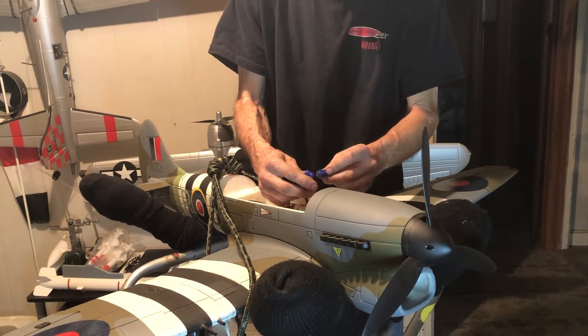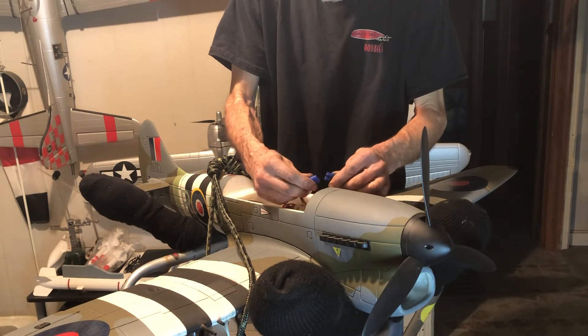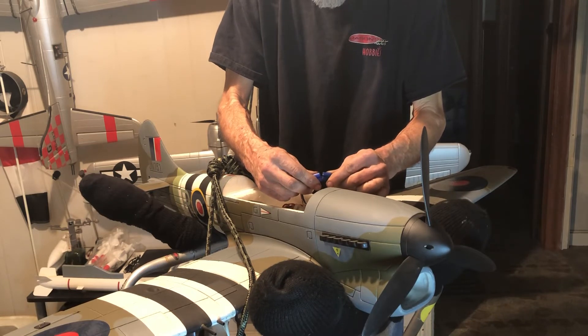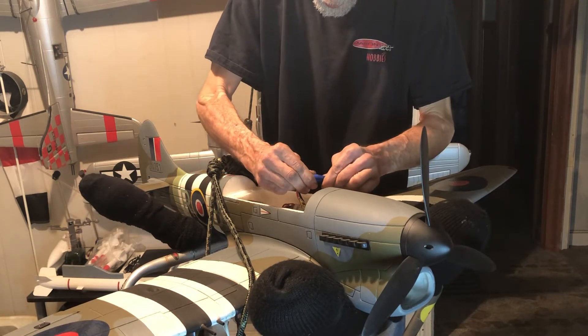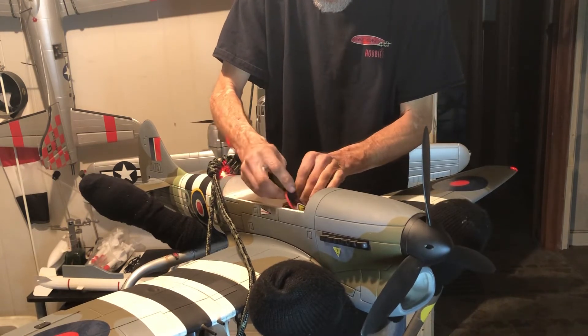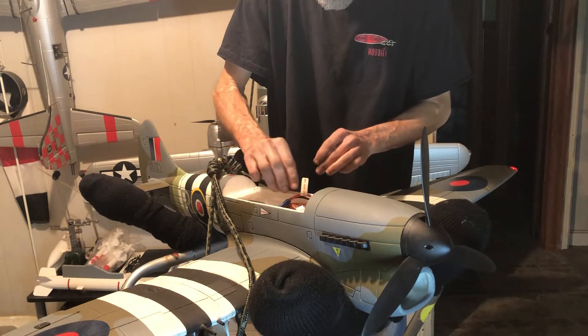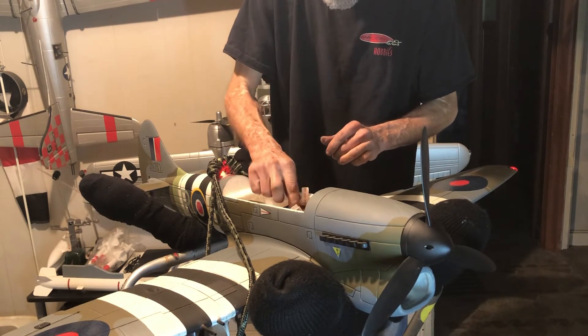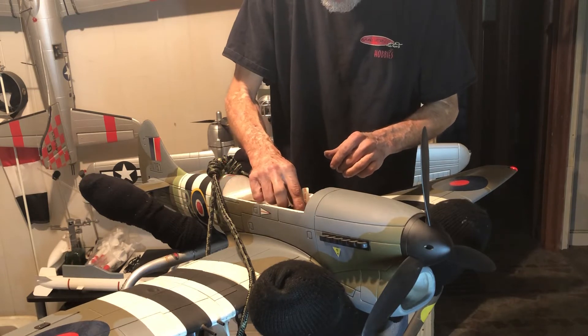Waiting for the weather to break so I can do a taxi test on it. I got three of them to taxi test. They were used to attack bridges, command posts, artillery positions, and ships.